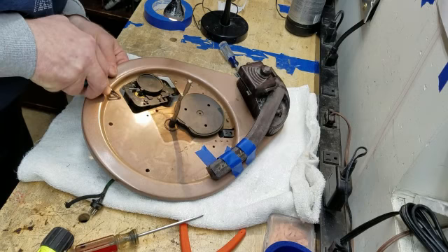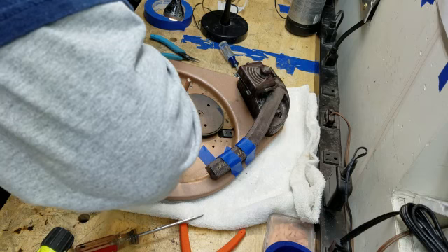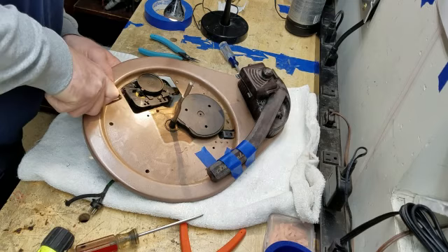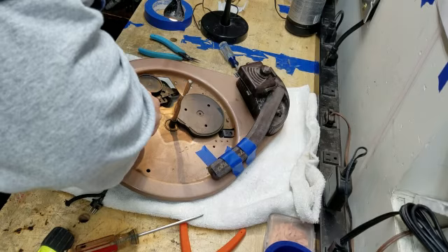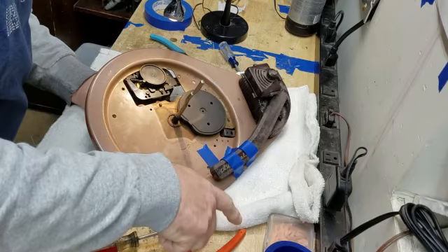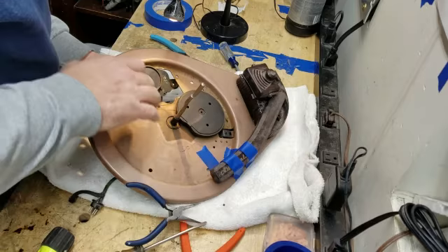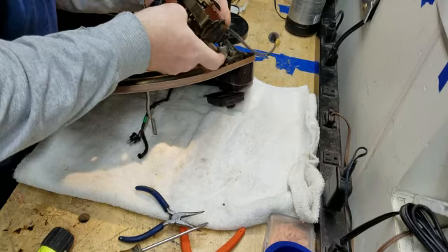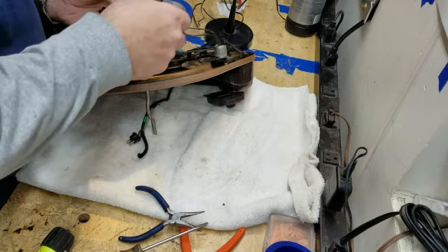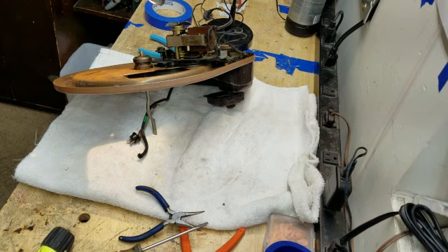There's one — and of course that one had to break. There's two. Alright, that is the motor separated from the base. However, now we have to get the idler wheel separated from the motor. I know the motor works and I know the switch works because I tested both of them.